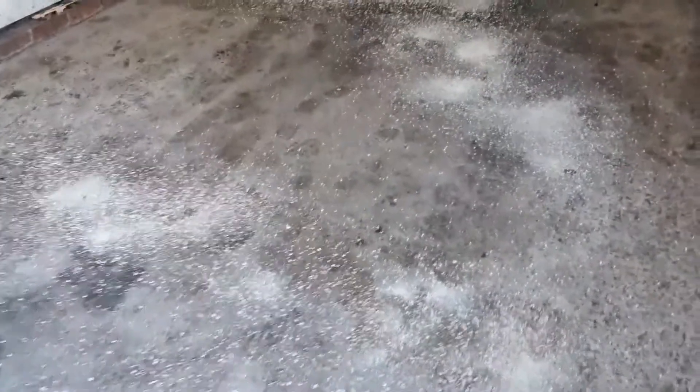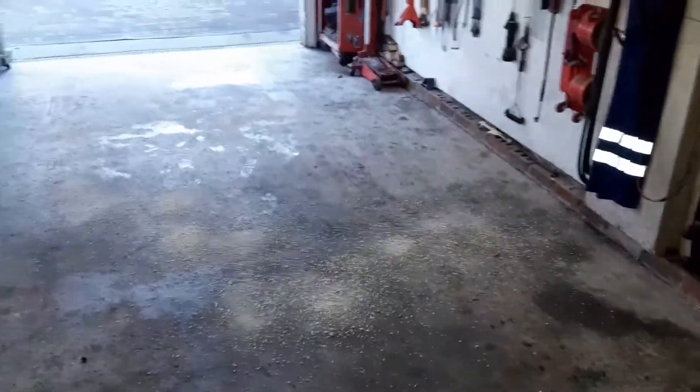Happy Saturday guys! I'm doing tank park duties, putting some spill soap down and giving the garage a bit of a clean. It's not actual spill swab — it's just cheap cat litter, but it does the same job. Brings back memories for some, I'm sure.